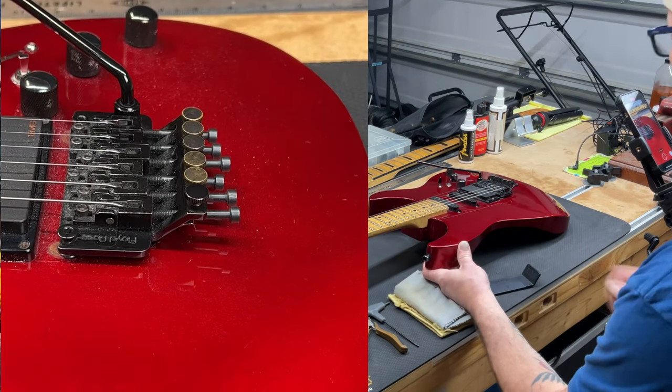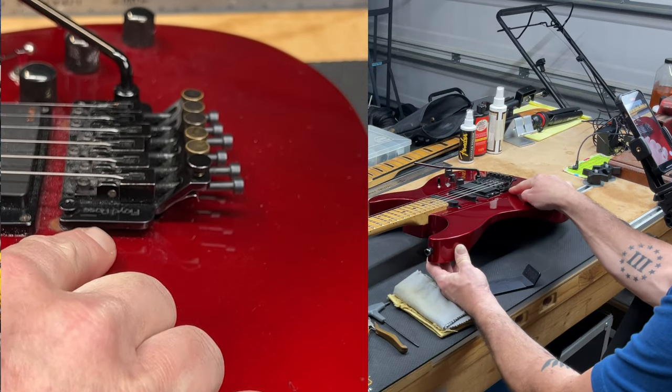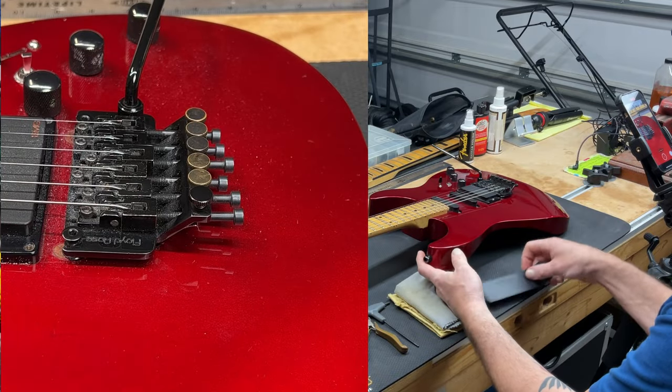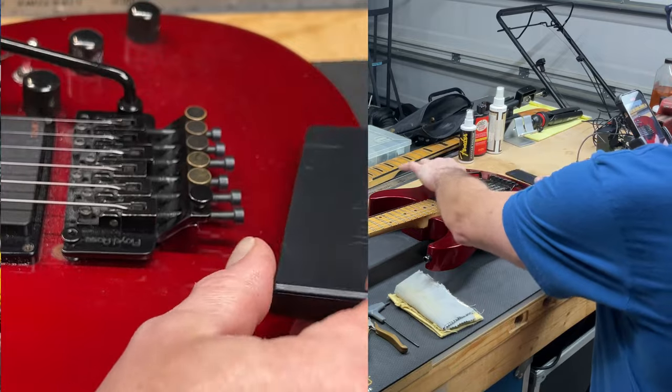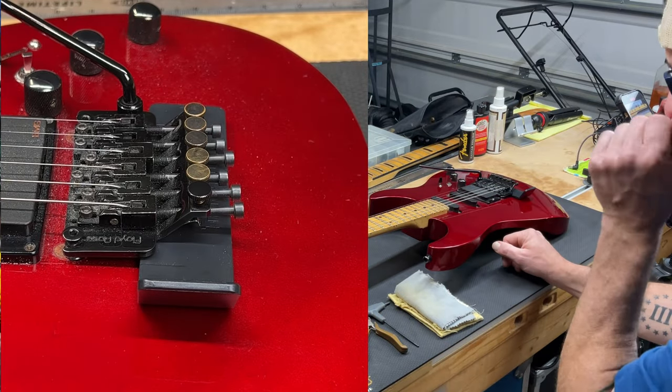On this guitar, because these old Kramers did not have a recessed tremolo cavity, we've got a flat surface on the top of the guitar, which makes it perfect for the Tremblock. So we're going to insert that under the tremolo just to block the Floyd Rose off.